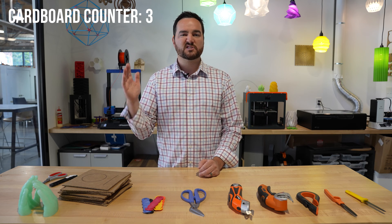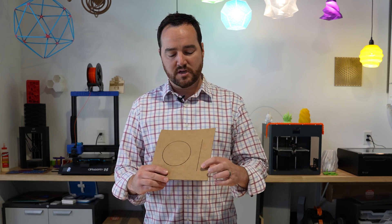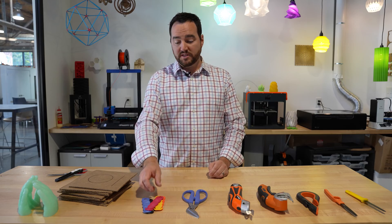One of the toughest things to do though is cutting cardboard safely. So what we wanted to do was find a whole bunch of tools out there that schools are using — or maybe not using — showing you different ways that you can cut cardboard. For this test we made a template. For each of these cardboard cutters we're going to test things like a straight line, a circle, the amount of effort it takes, and how safe it is.